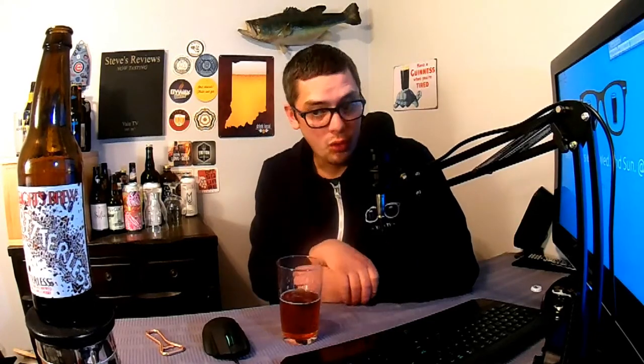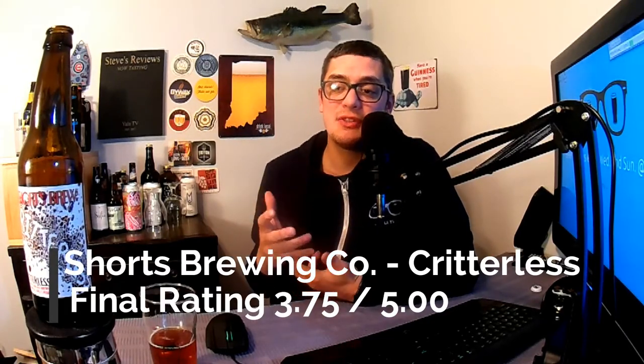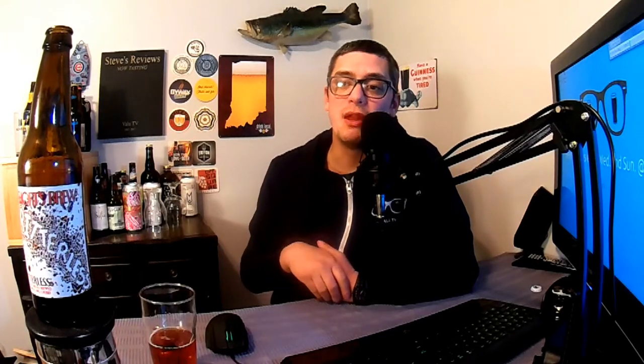If you're looking to get a sour beer with a bit more of a heavy punch, check this beer out — it might be for you. If you're not into sour, maybe stay away. Final rating: I'm giving this beer a 3.75 out of 5. It's a quality beer — the booze are well hidden, it's got a nice sour punch, and the mangoes and cherries are mixed in well, though it is mango forward. This is Critterless from Short's Brewing Company out of Elk Rapids, Michigan.